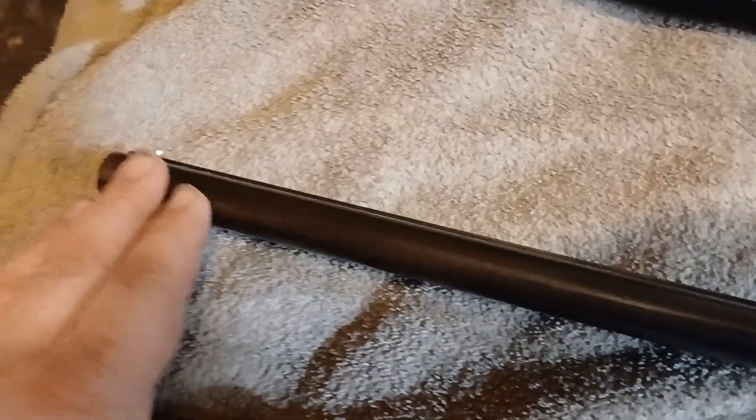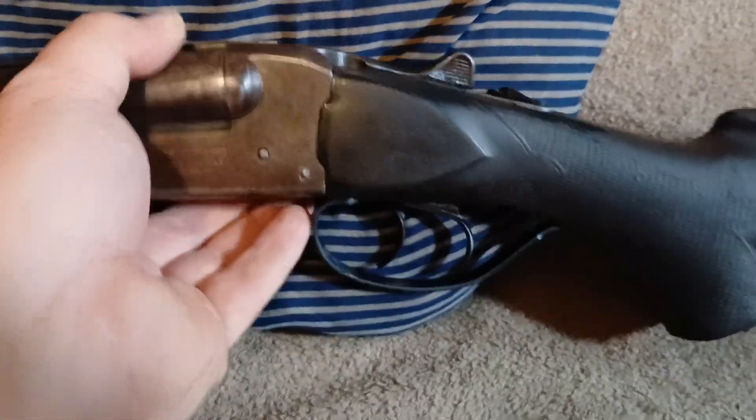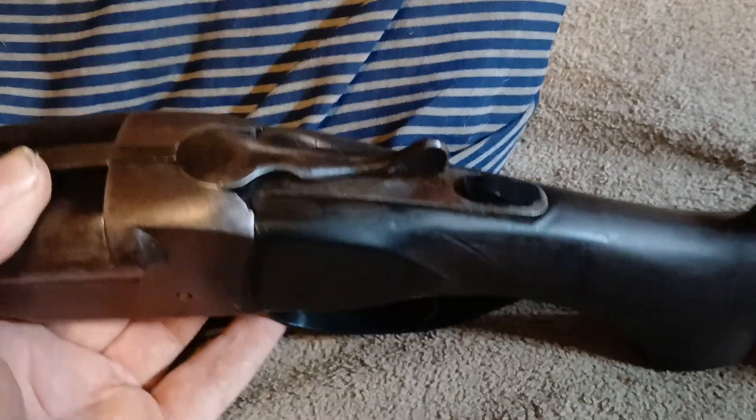Everything here is to spec. It is a double barrel, as you can tell. The trigger guard and safety are new.